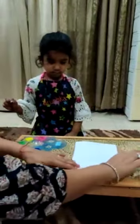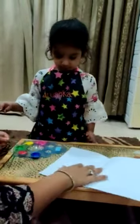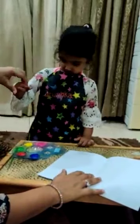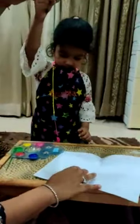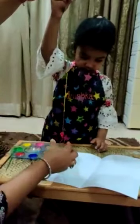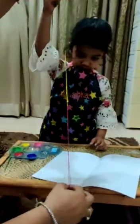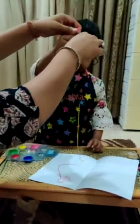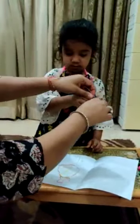Now we will take the paper and put the thread. Now take this thread like this. Take it like this.